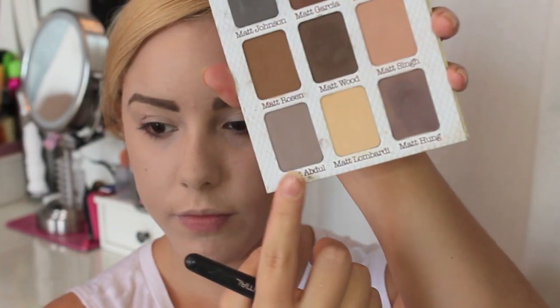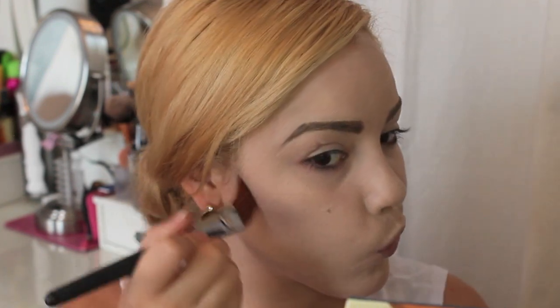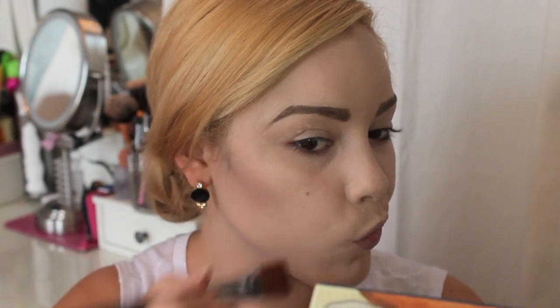Now we're going to contour. I'm using a grey eyeshadow from the Meet Matte Nude palette, but you could use NYX taupe blush or any cool-toned grey, because you really want to look dead. You're not going to contour with anything warm-toned — you want to look really sickly and washed out. Take it into the hollows of your cheeks for a deep contour, because if you're dead your face is definitely sunken in. Then go along your jawline and contour your temples too.